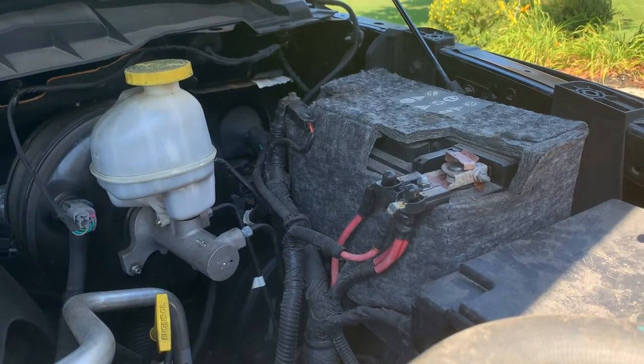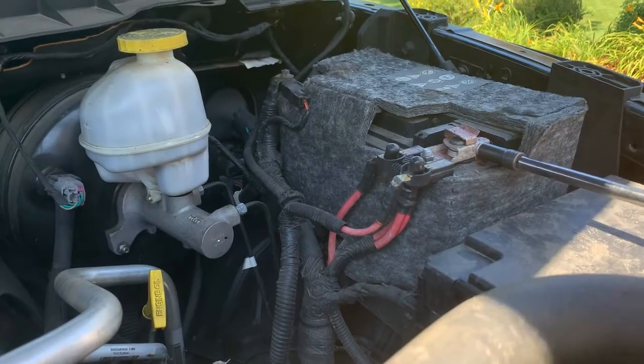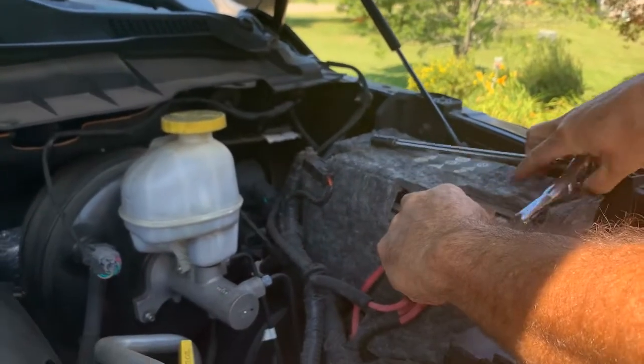We'll remove this real quick. You can see the light is still on there thinking the battery's good, but we know better — something's up with it. Loosen that one up.